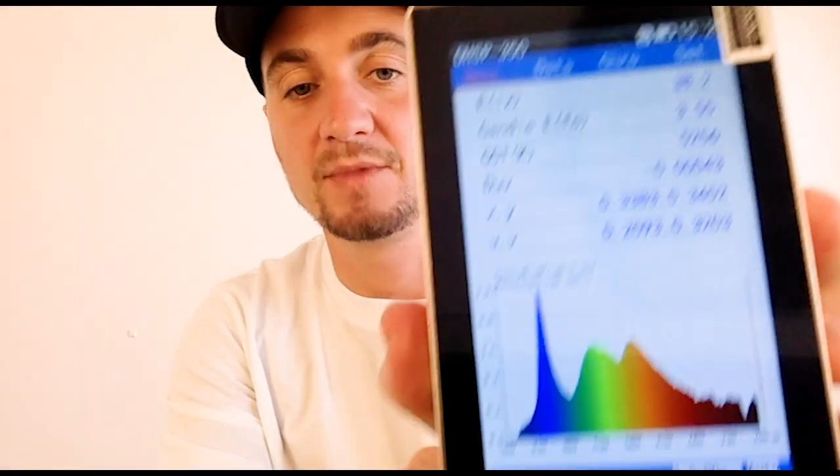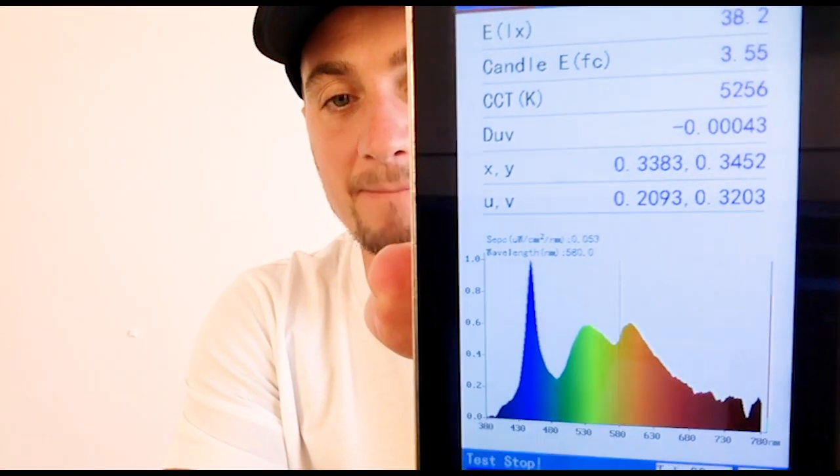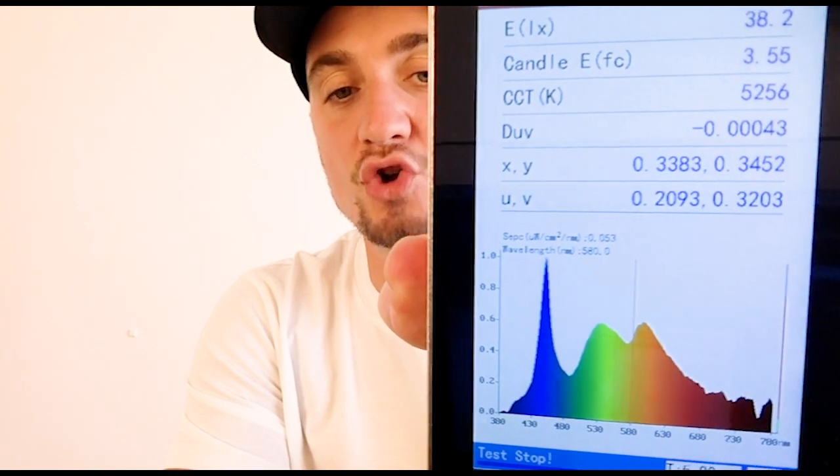I want to show you on this spectrometer what it looks like to look at a computer screen. I'm going to test the screen I'm working on right now because I've taken my Iris software off this. It's just calibrating right at this minute. There you have it — that's the spectrum test result for the LED backlit MacBook that I have right here.